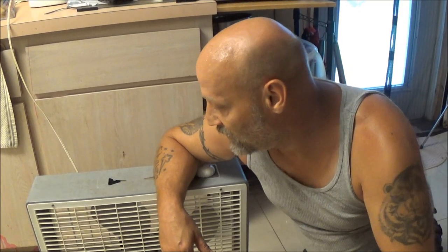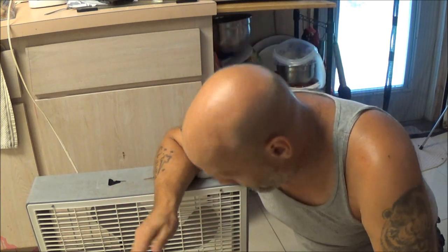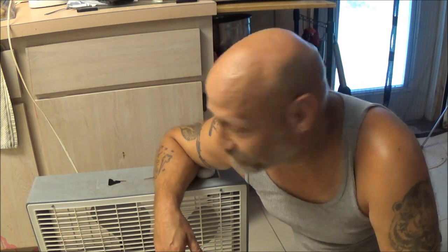Alright guys, so there you go — just cleaning a fan. It's not even really a how-to video, it's just hanging out. All I did was hose these grates off, took this outside, blew it out, you saw that, and just cleaned it up. Like I said, it's just going in the garage.